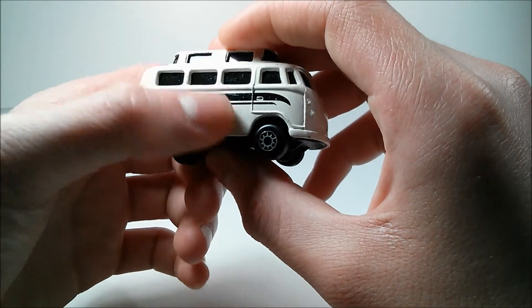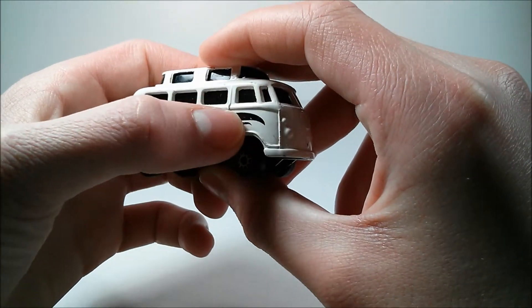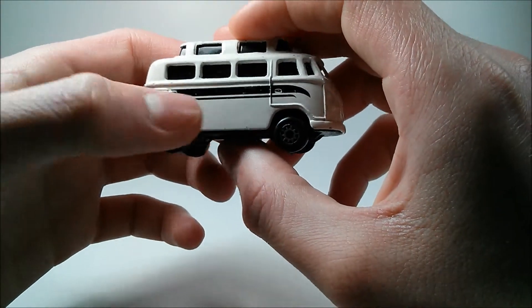On the right side, we don't have the double doors because they're only on one side of the bus, obviously. But we do have the driver's side door detail and another air vent.